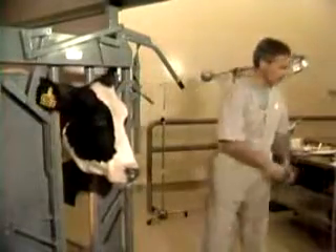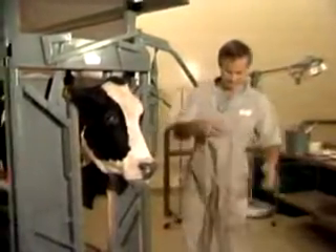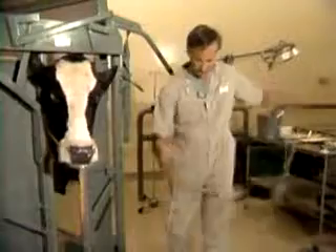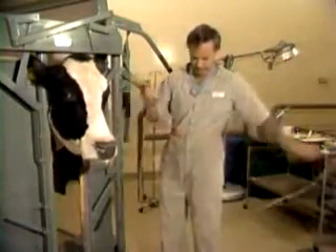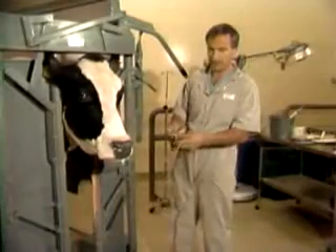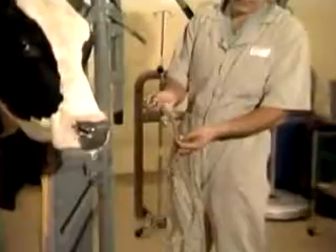Now I'd like to demonstrate a temporary halter which can be made with a lariat. In the event that you're in a position where you don't have a halter available, everyone might have use of a lariat — in fact, you might rope this cow to get her caught. This apparatus at the end of this particular type of lariat is called a quick-release Honda.